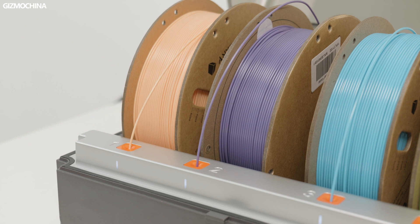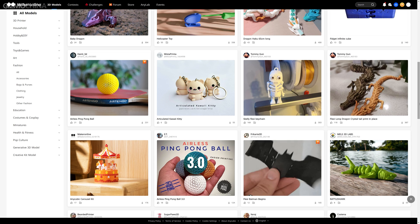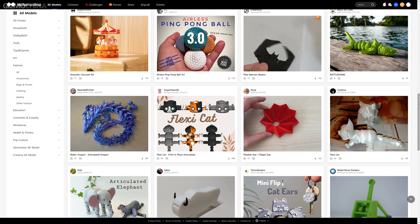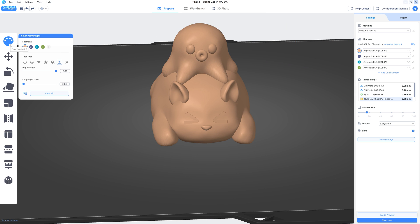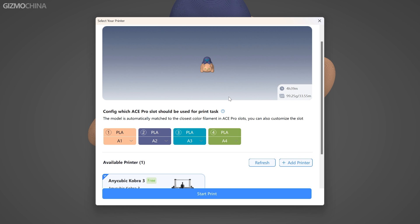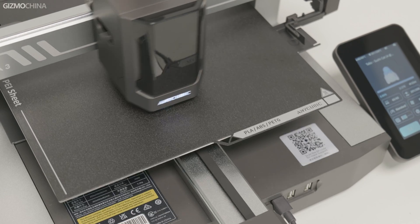If you want to use other filaments, you can also look up more info on the Anycubic Wiki. The models for printing are easiest, I think. You can download 3D models from Anycubic's modeling community or third-party modeling sites. It's ready to print once those models are imported into the software. And of course, I can do more thanks to Cobra 3 Combo's multi-color support — for example, I can customize the model's colors very easily. After transferring the model to the printer over the network, the little screen shows the model being printed and some parameters.